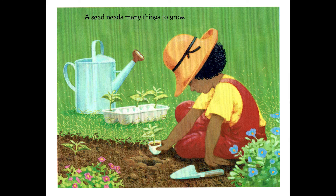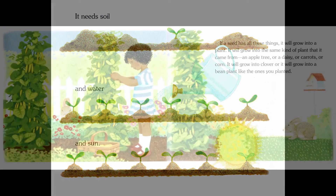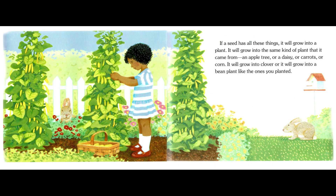A seed needs many things to grow. It needs soil and water and sun. If a seed has all these things, it will grow into a plant — into the same kind of plant that it came from. An apple tree or a daisy, or carrots or corn, or clover, or a bean plant like the ones you planted.